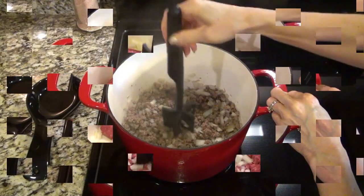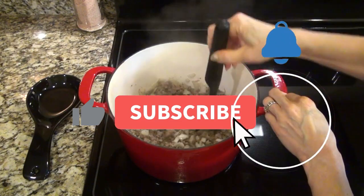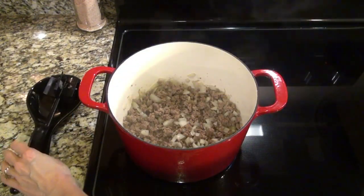By the way, if you're coming over from the playlist, thank you so much for watching. I would love it if you would hit that subscribe button, stick around, and become part of my YouTube family.